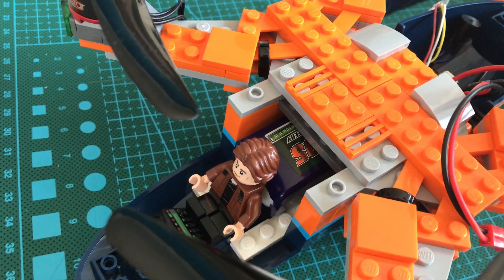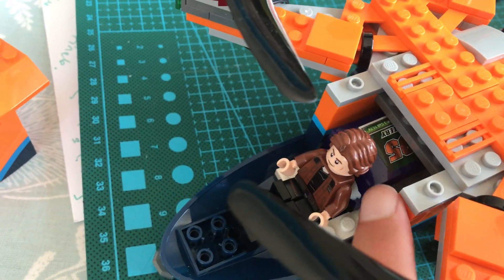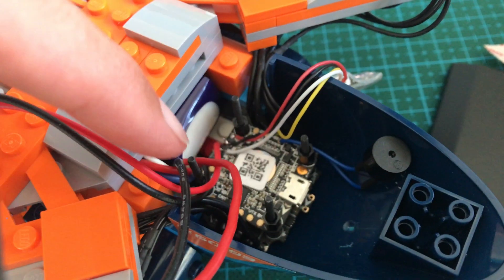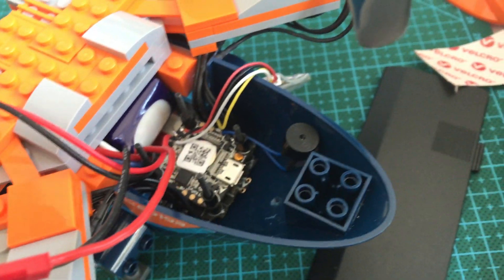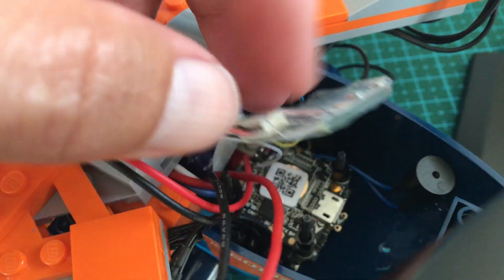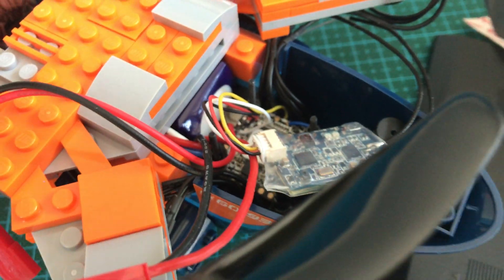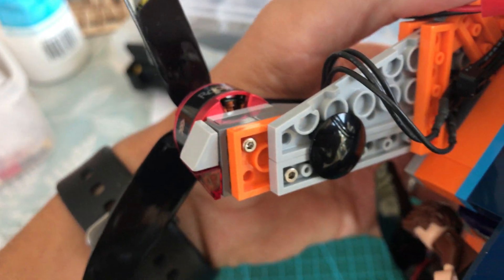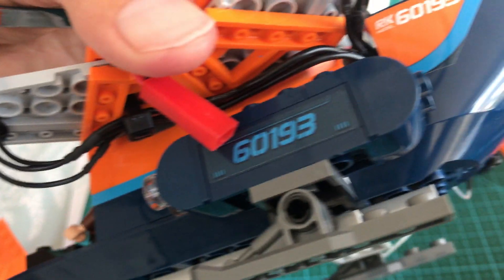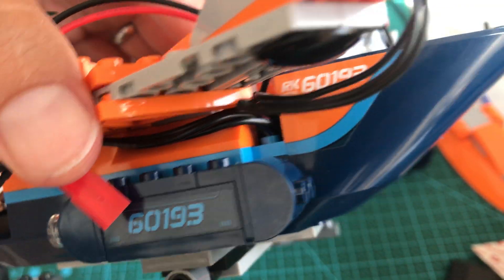So let's take a look inside. Hen Solo is the test pilot today. LiPo battery in the middle. There's a flight controller at the back, and speed controllers and a beeper. And that all wires out of course to a receiver to receive the signals from the transmitter. And that's wired out to the motors, the brushless quadcopter motors, which have bolted onto the frame. And there's the wires routing to the back.